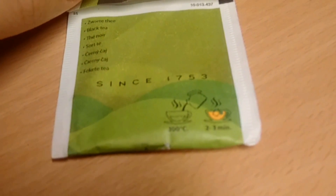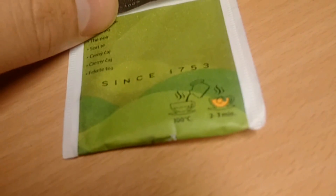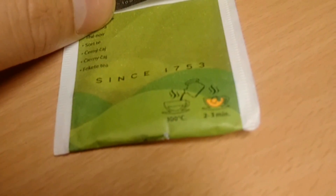Pickwick has existed since 1753. It's a really old tea brand — a great brand, in my opinion.